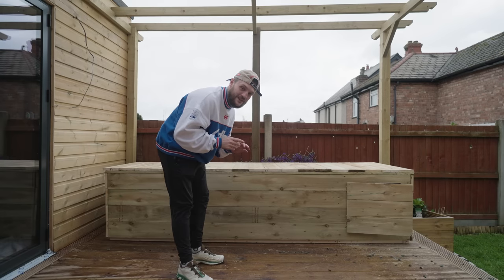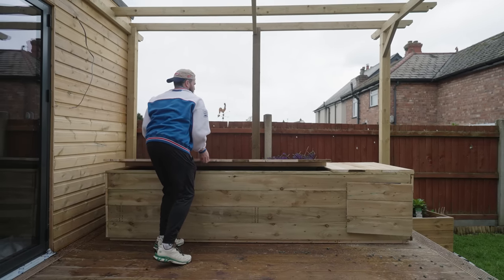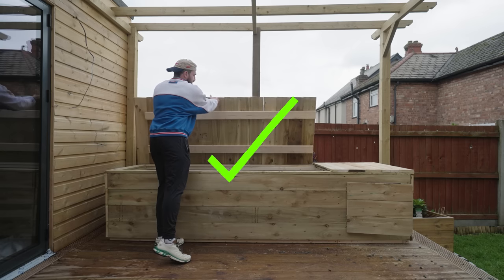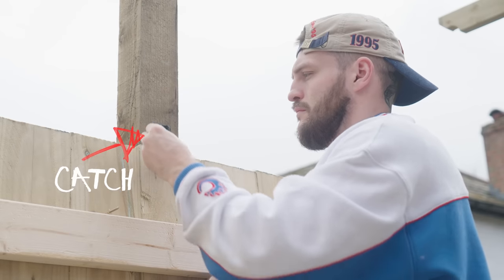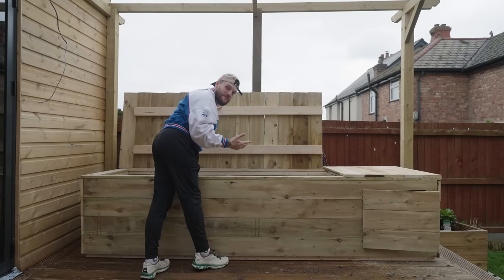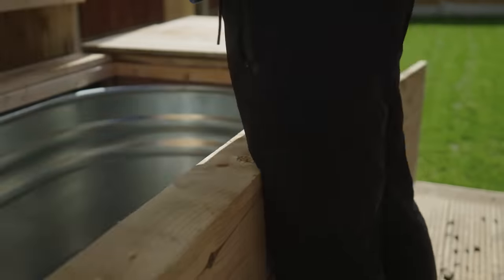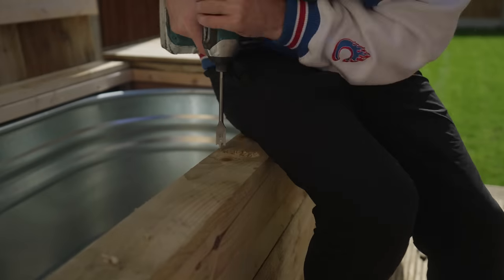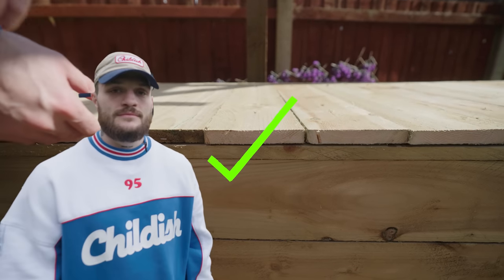I'm hoping the hinges support the weight of this lid because it's literally about 100 kg. If this fails, this whole video goes down the drain. Fingers crossed — three, two, one. Yes! We have a lid! I'm going to put a little catch here so I can lock it into place so it never falls down. The latch was clashing with the edge, so I cut a small square of wood out of the edge just so the lid can shut properly. Now it's mission accomplished.